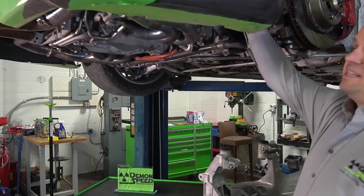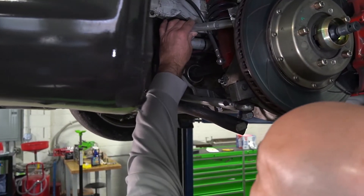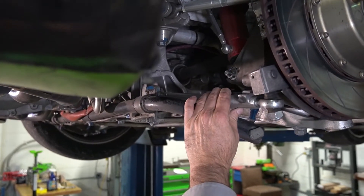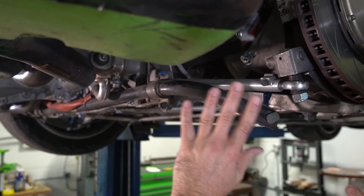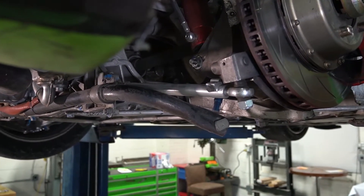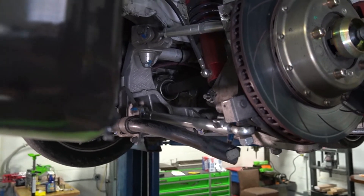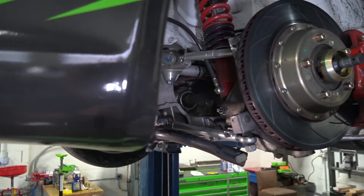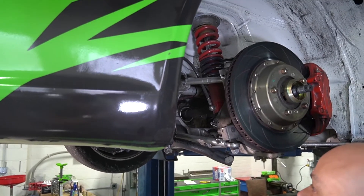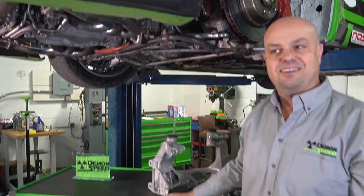While you're in there, you can also look at replacing your upper dog links — Demon Speed makes great adjustable ones — and the toe links, which we have another video on. It's also a great time to inspect your half shafts and consider the Demon Speed Motorsports Dry Shaft Shop axles. Go through the whole area, do your maintenance, and do the upgrades with Demon Speed parts for a better product when it's all said and done.